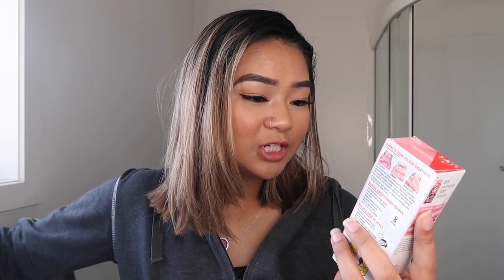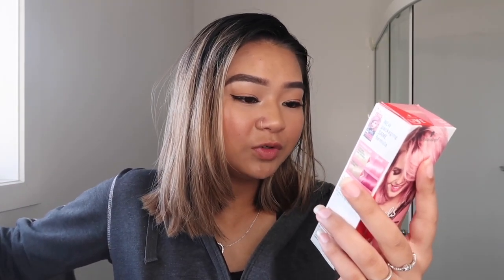Directions for use say a skin sensitivity test and a strand test should be undertaken before each application. Yeah, we're not going to do that today. It says to shampoo and towel dry hair, apply color and leave on for two to fifteen minutes. I'm gonna jump in the shower now and wash my hair, then we can get to coloring.